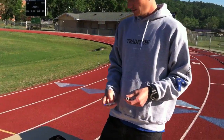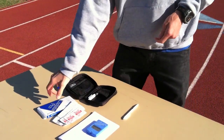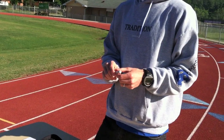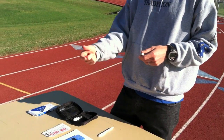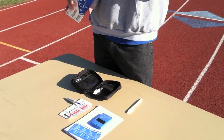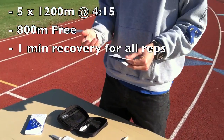I've got a lactate testing monitor here with strips. After each rep, I'll prick her finger, put a strip in there, and take the blood measurement. The workout is five times 1200, and then an 800 as fast as she can go after.